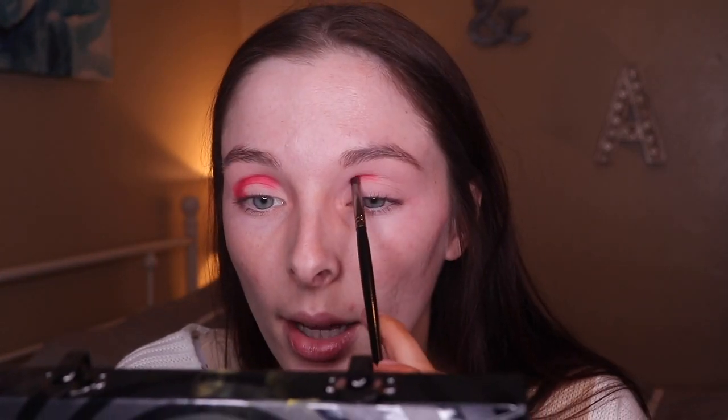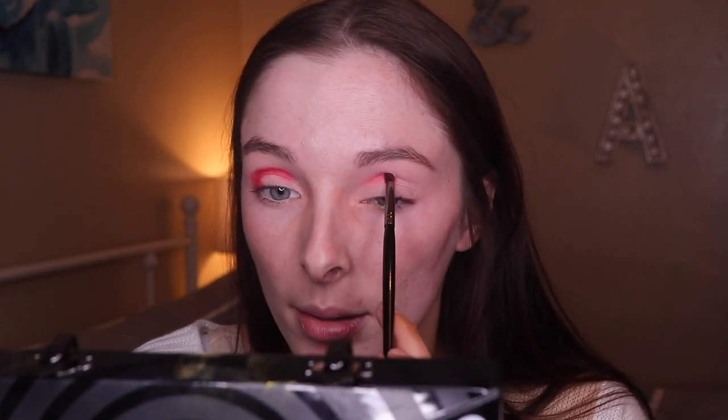So I'm going to go in initially with Flaming Hot. Look at me, I'm a freaking artist, baby. With this I'm just going in with Intimate at the deepest part of my crease and then on the outer sides.